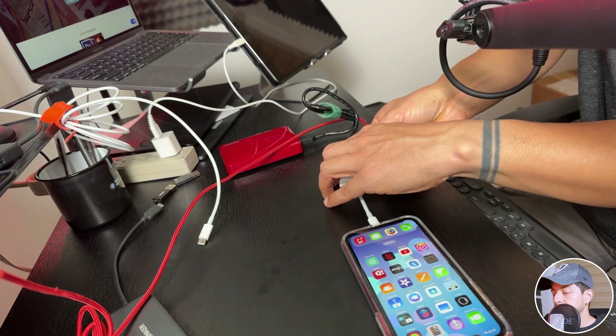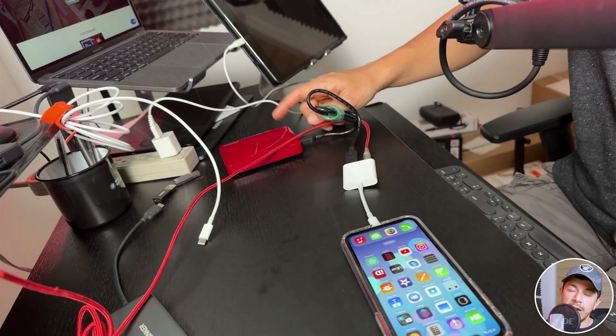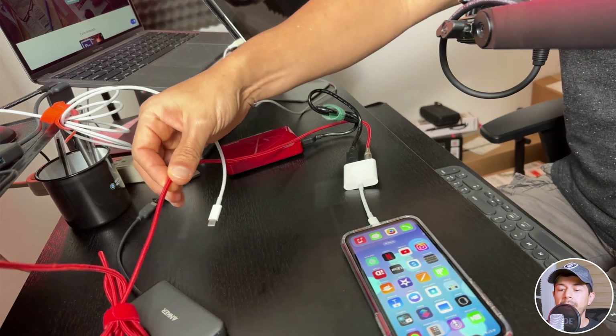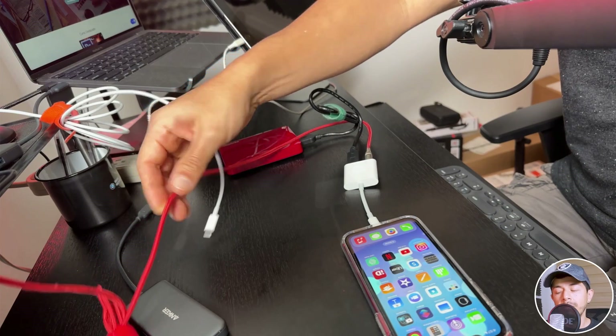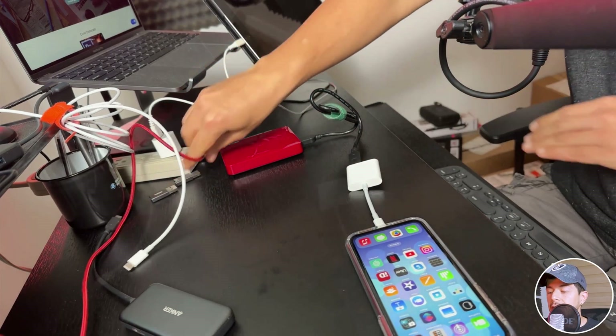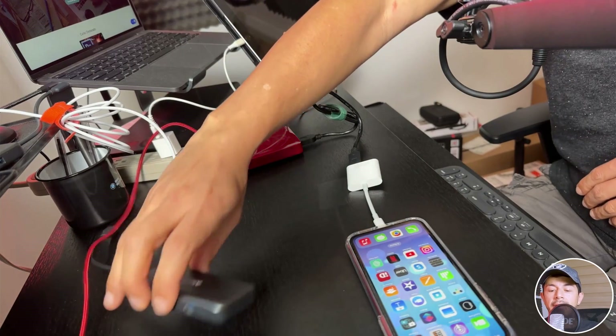Nothing happens because this hard drive needs more power than what the Lightning cable can provide. So in this case I need another device — and that device is a regular USB hub.